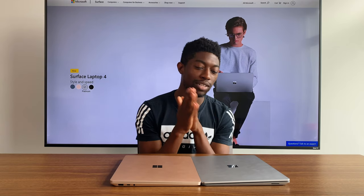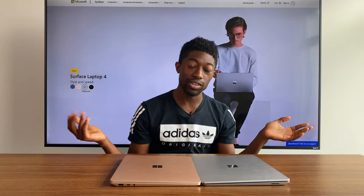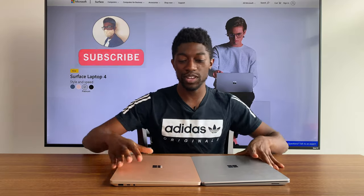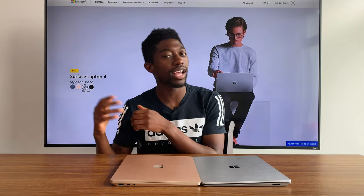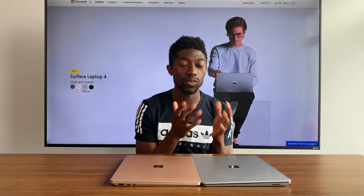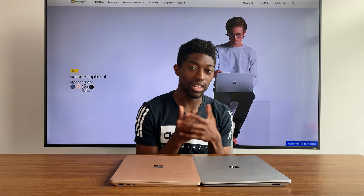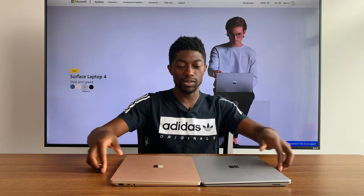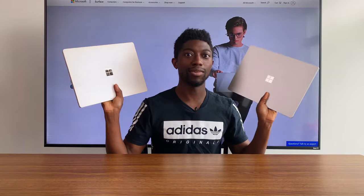This pretty much wraps up the Microsoft Surface Laptop 4 AMD unboxing experience. If you guys enjoyed this video please leave a like, subscribe, and comment — I appreciate every single one. Let me know down in the comments what you'd like me to do with these laptops, what videos you'd like to see, and any questions you might have. Much love.